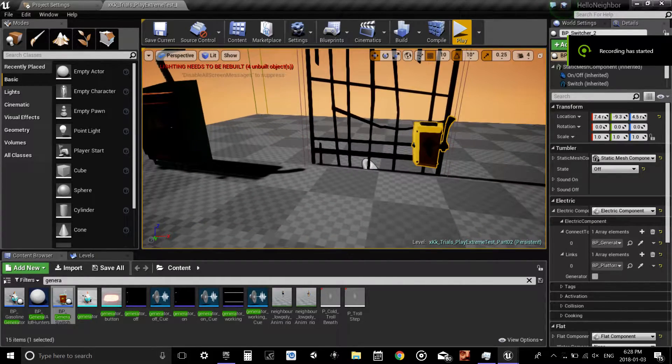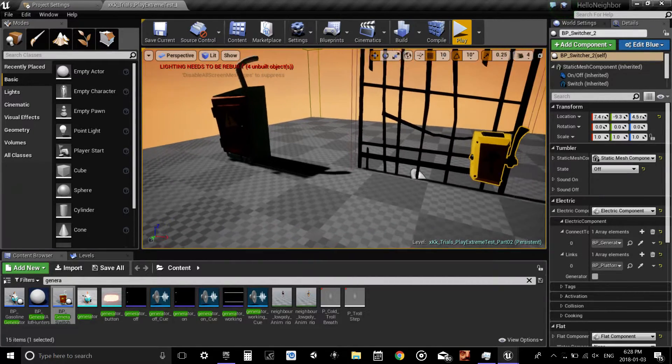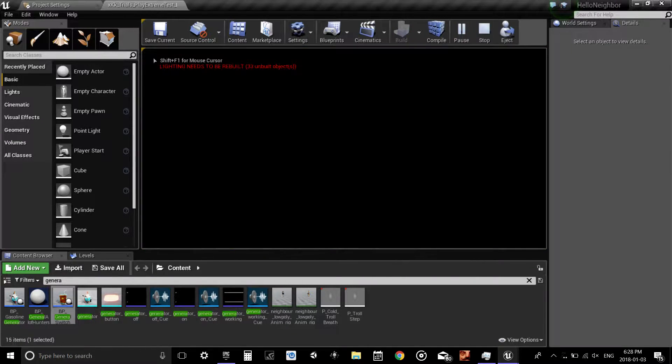I'm here for just a really quick tutorial. I was asked to shout out to Solar Animator for the little request here. Quick and easy, how to set up the gates in Hello Neighbor. Just a little rundown.